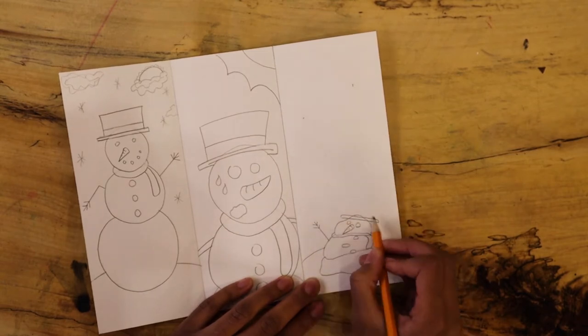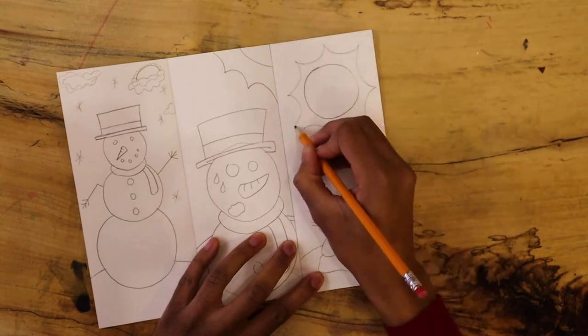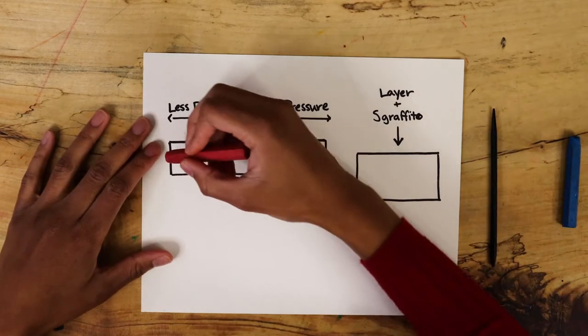Keep your characters simple, because you'll need to draw them multiple times. Use friends, family members, or favorite characters as references for what to draw. Once you're done drawing your story, it's time to use your oil pastels.